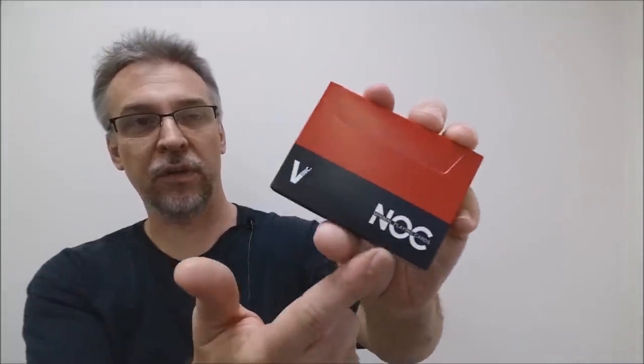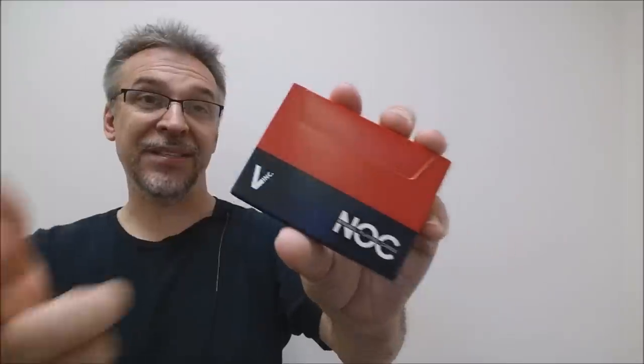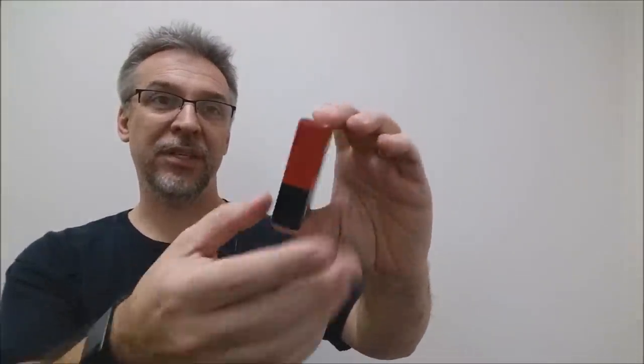The front of the tuck case is done in this dark red, and of course it says NOC over in the corner. And then in the other corner, because it is a signature series deck — meaning it's a NOC version 3S — it has the signature of Vanishing Incorporated. The rest of the tuck case is minimalistic design. You have a little bit of ad copy at the bottom, and that is pretty much it.